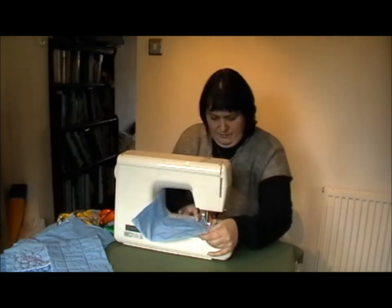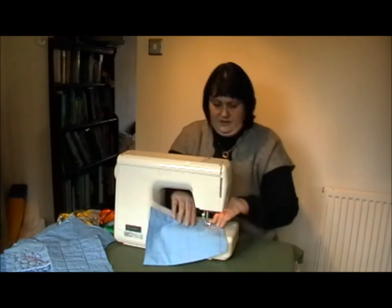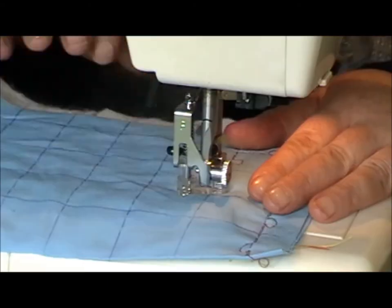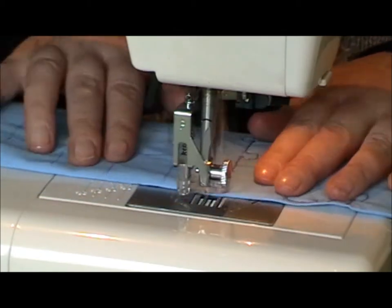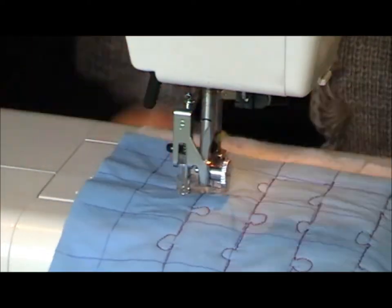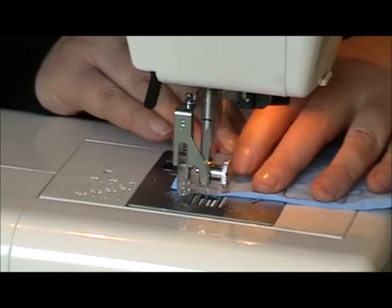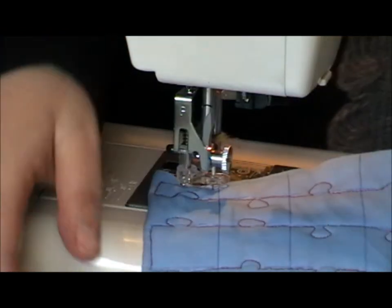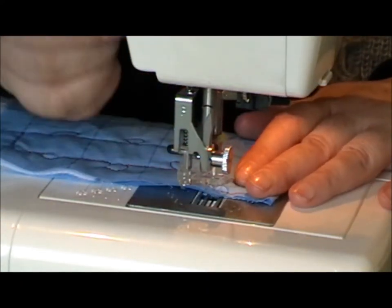We all know jigsaws don't have a proper pattern, so with the lines there it's just a lot easier to follow. So then we're coming up to the end — just go round the corner. So that's what we've done so far. Now we'll go back the other way and do the alternate lines to make the full square of the jigsaw pieces.